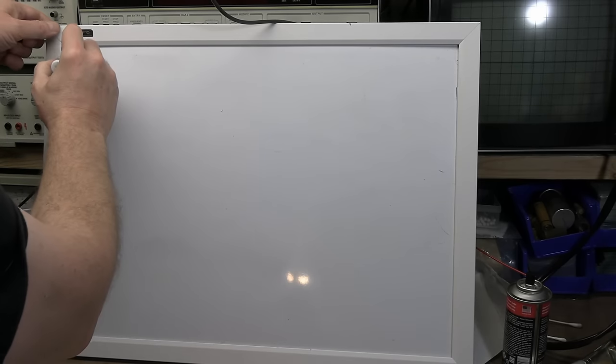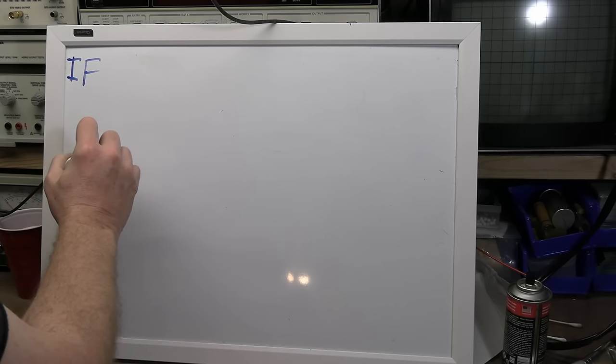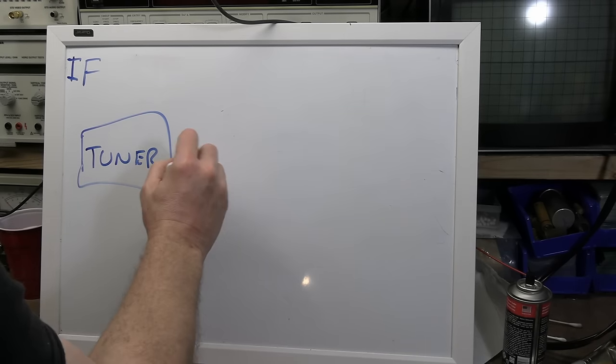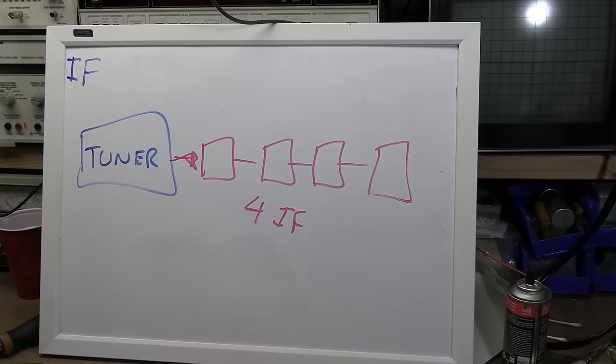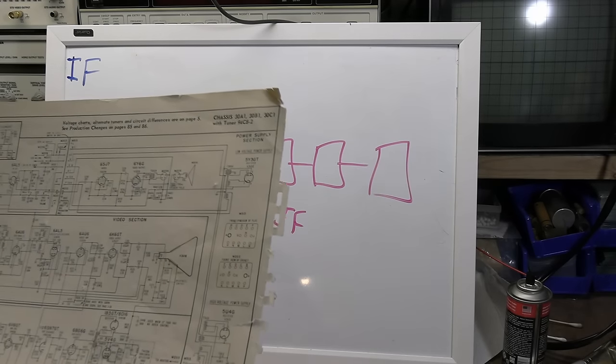Let's talk about IF — intermediate frequency. This set uses around 22 MHz. It takes whatever received signal comes in — say 72 MHz or 208 MHz depending on the channel — and down-converts it to something centered around 22 to 25 MHz. There are four amplifying IF stages, which is quite a few. Later sets went to three or even two, partly because higher-gain tubes became available and partly to save money.